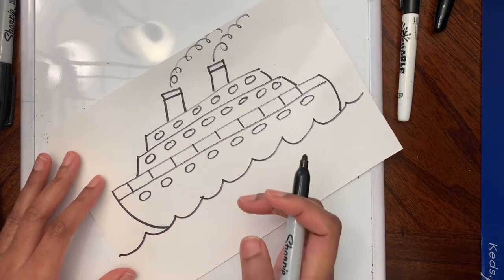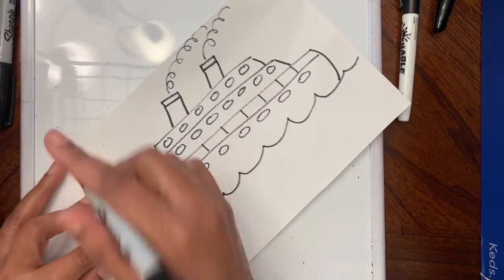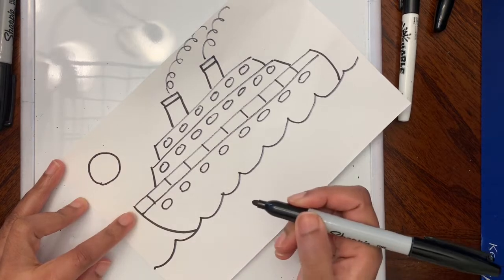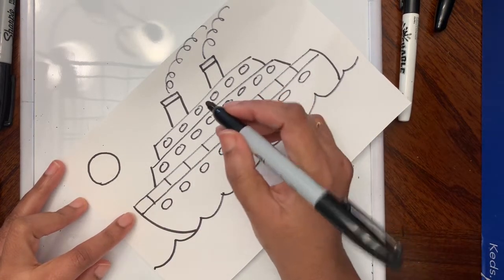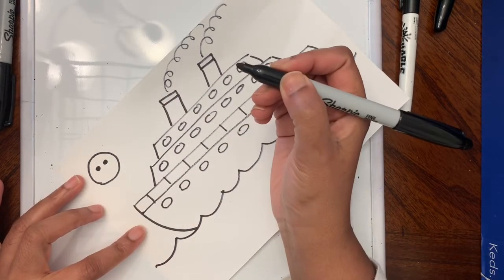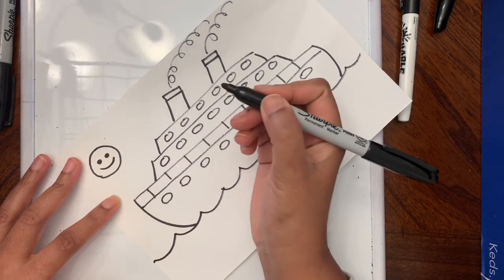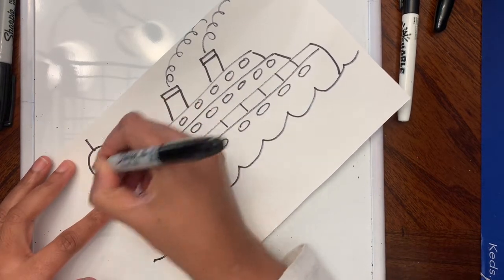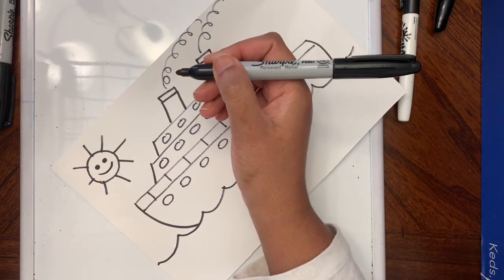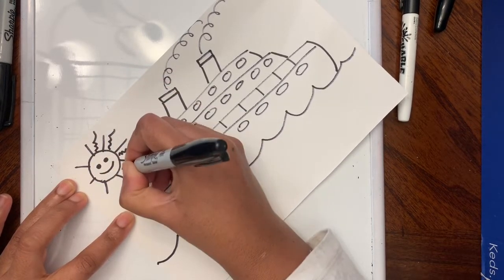James Rizzi used to draw like a child, and children always add a sun and clouds to their drawing when it's an outside scene. So I'm going to add the sun just like James Rizzi does — he always makes the sun with eyes and a mouth. Then we are going to add the rays, and then add some squiggly lines in between the straight lines.